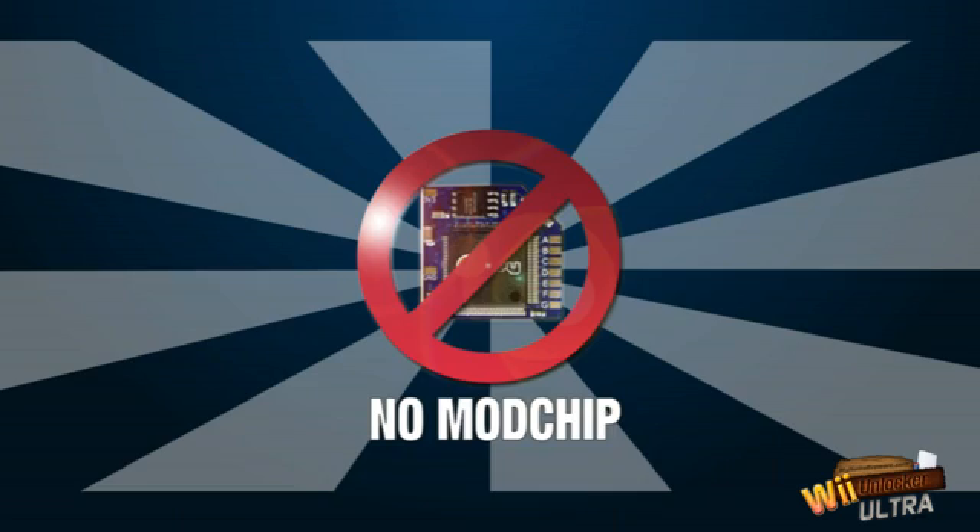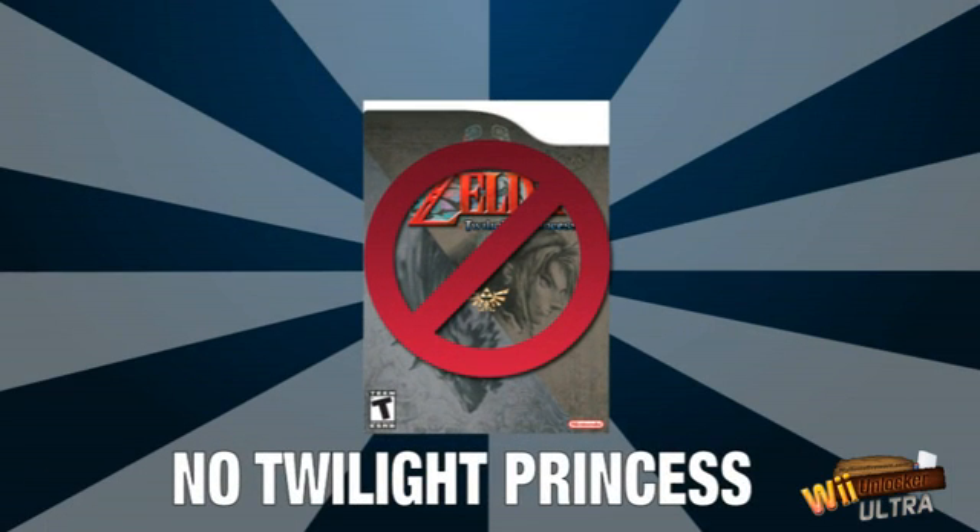Remember, you won't need to buy a mod chip, the Twilight Princess game or any additional hardware to unlock your Wii. You pay just once and our guide and free software is yours to keep forever.